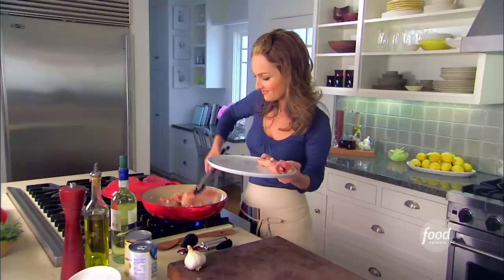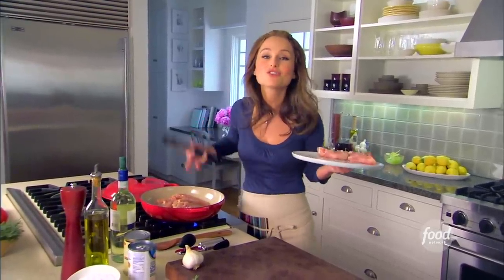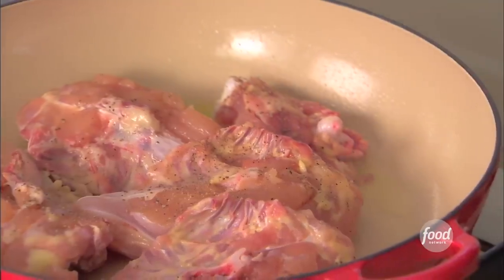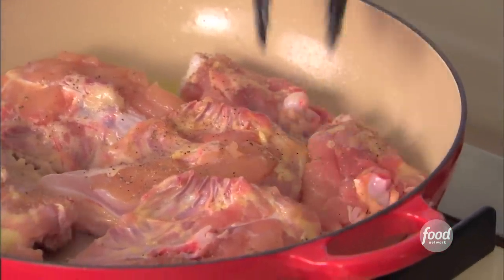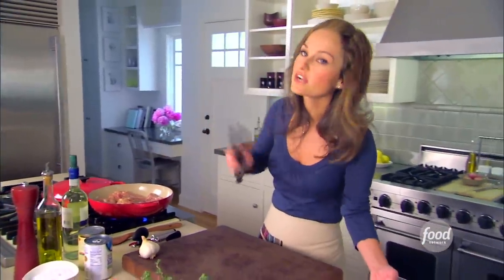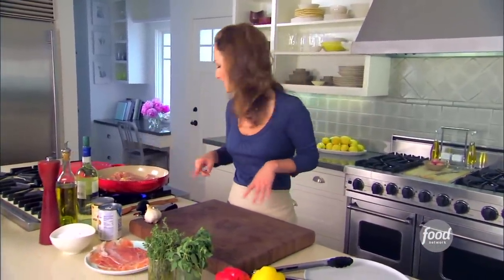Those little brown bits at the bottom of the pan are going to give so much flavor to the sauce. Move that over, make room for all the chicken. Now you want to leave it alone just for a couple of minutes, then we'll flip it over to the other side, and we'll finish cooking it in the broth, in the sauce.